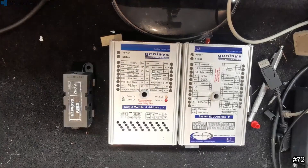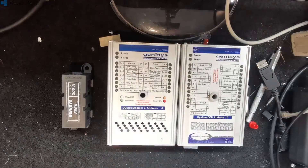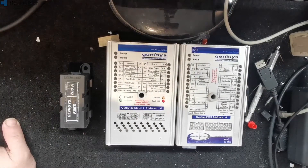Hi guys, real quick and dirty video for you here. I've been asked a lot of questions about this, so there's a couple of things I wanted to go over. Unfortunately this is a mobile phone job as well because I lent my camera to someone and it hasn't come back. But yeah, so I've been asked a few things about the Gensys system.